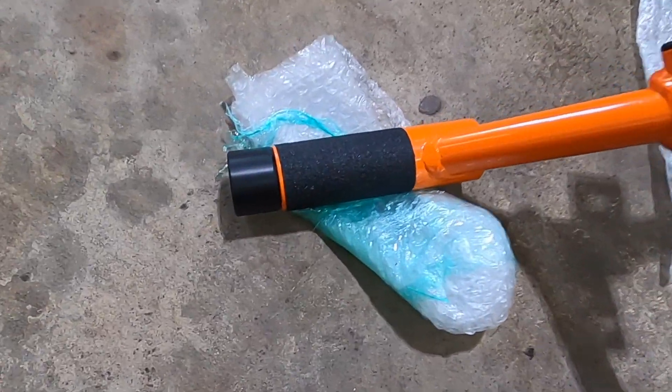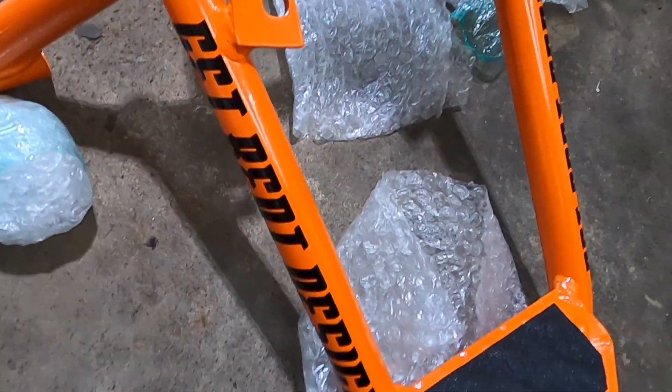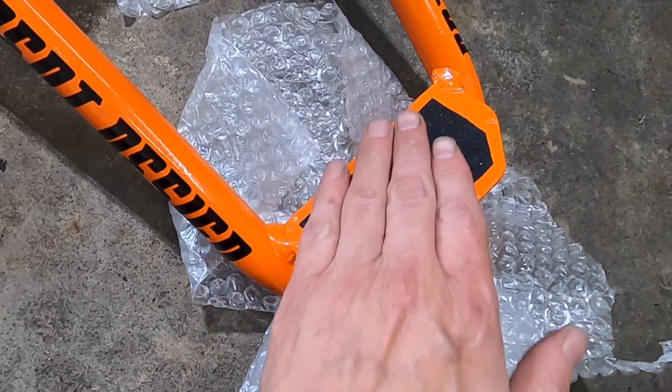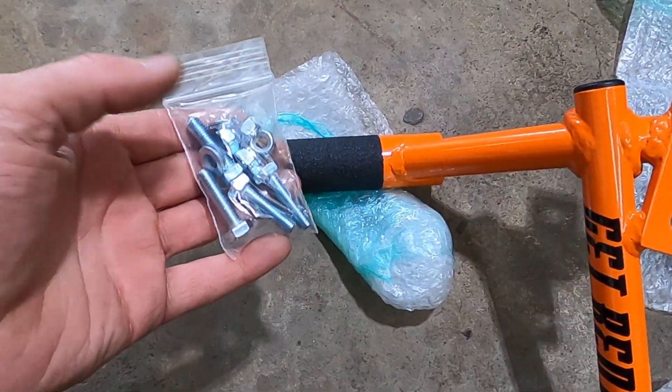Alright, so we got it all out of the package. The powder coating is very nice, grip tape, and it even came with some bolts.